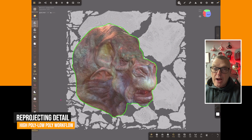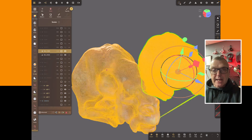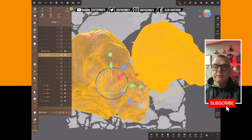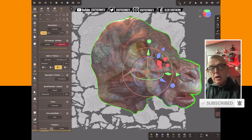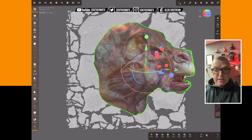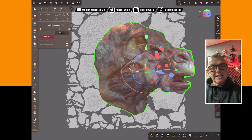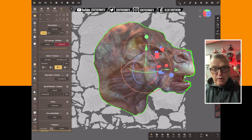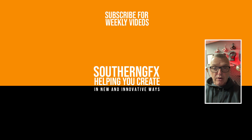You'll often hear people talking about high poly to low poly workflow, which basically means projecting high resolution detail from a sculpt or a high resolution model onto a low polygon UV mapped model. We've got the ability to do that in Nomad Sculpt, and with the addition of quad remesher it makes it even easier. It is a tough one — it is harder if you're new at this, but take your time, follow along with the video and see how you get on.